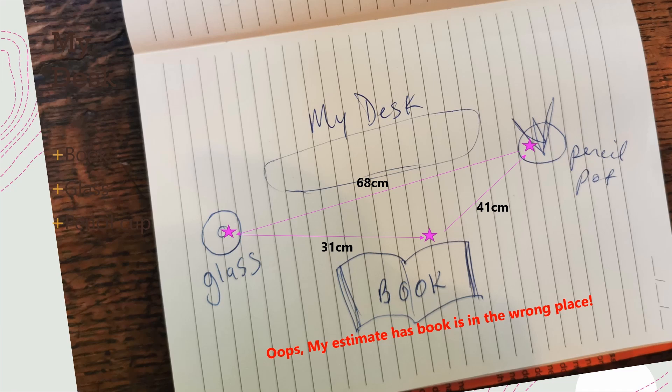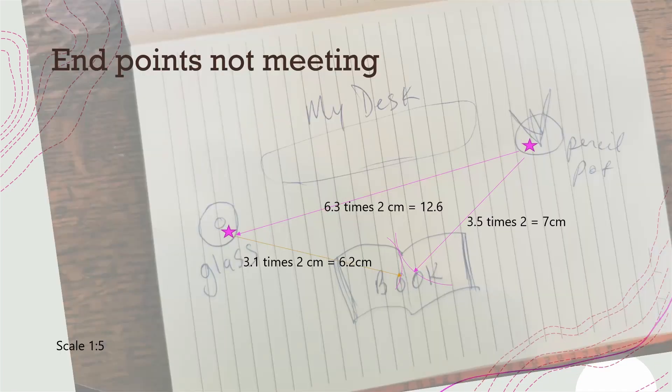I thought I'd draw up the glass, the pencil pot, and the book — but oops, I made a mistake, because the book is in the wrong place according to the measurements I took. So how can I work out where the book should be drawn?